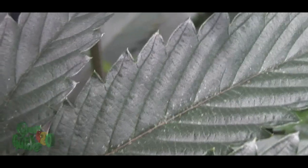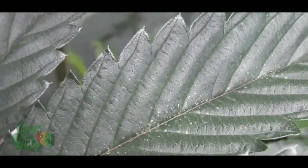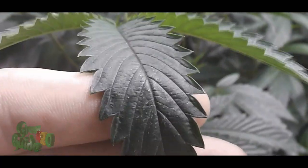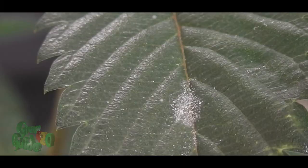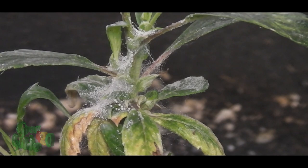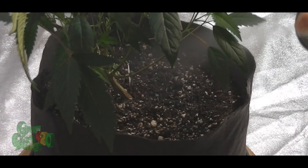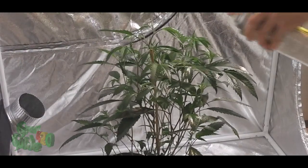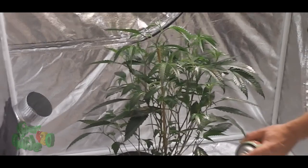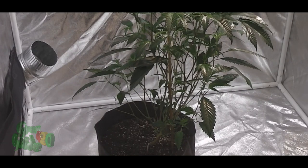Spider mites injure leaves by piercing cells and sucking out cell content. This injury produces a white or yellowish spot, sometimes called stippling. A small number of mites usually is not a reason for concern, although if you do not get a handle on the small number, they will quickly multiply into a colony. As colonies grow, injury intensifies. Spider mites have a straightforward life cycle, progressing through three stages between egg and adult. Temperatures play a huge factor in egg development — temps hotter than 90 degrees Fahrenheit speed up reproduction, whereas cooler temperatures slow down the reproductive rate.